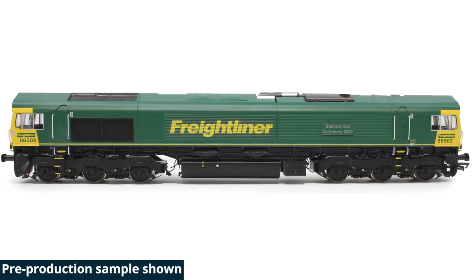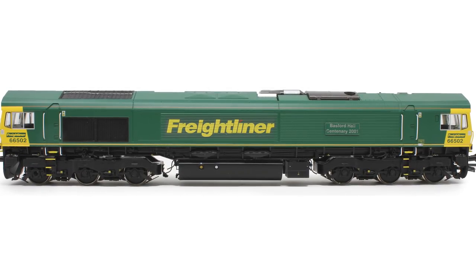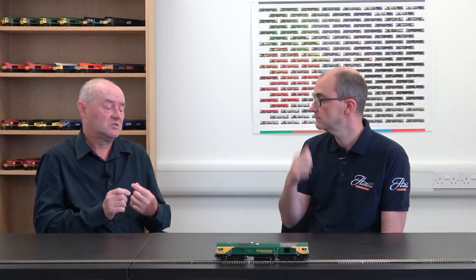Is there anything else we haven't talked about with regard to lighting functions that's specific to the Class 66? Well, it's fitted with marker lights, a day headlight, a night headlight and taillight lights. Some locos in the past have had the ability to switch a couple of these out, but this has the ability to switch them all on or off depending on which decoder is fitted. You can even go to yard mode with no headlights on at all.